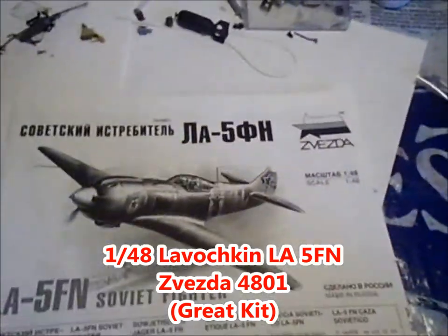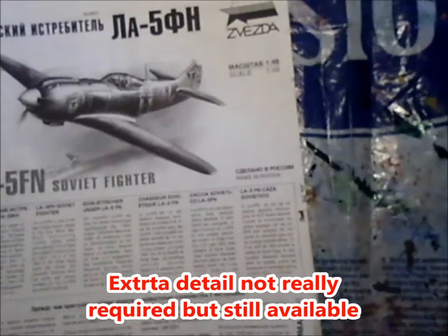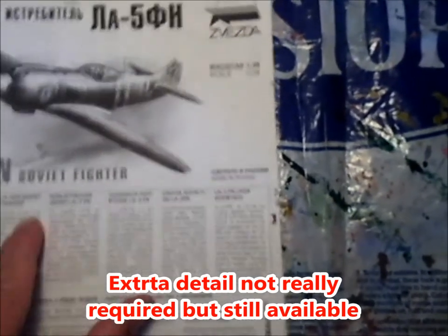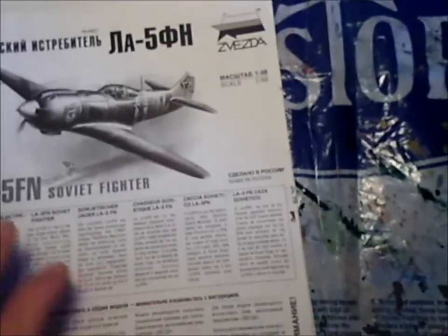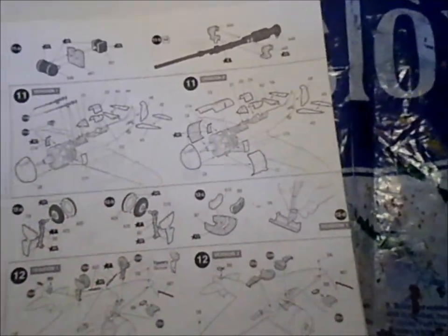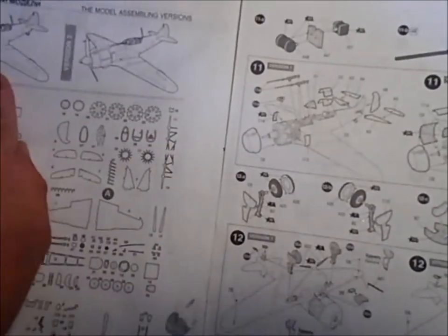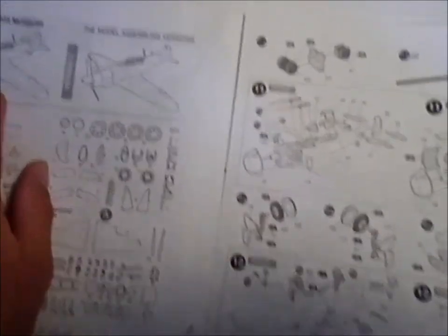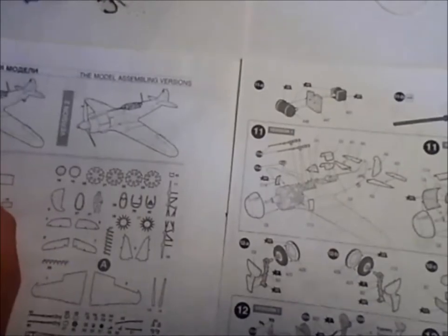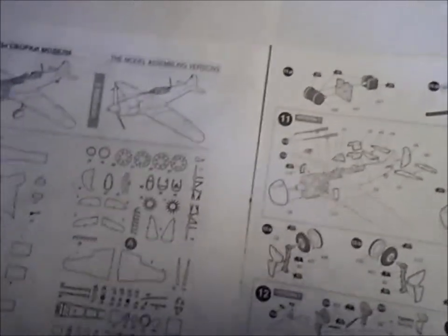Here we have the kit instructions for the LA-5. This is probably one of the best fighters they had in World War II, especially the FN. The earlier versions had problems, but then they upgraded it. You can build it with gear up and gear down options. Most fighters have that, but this also has where you can leave the engine compartment and the guns open, which I did.